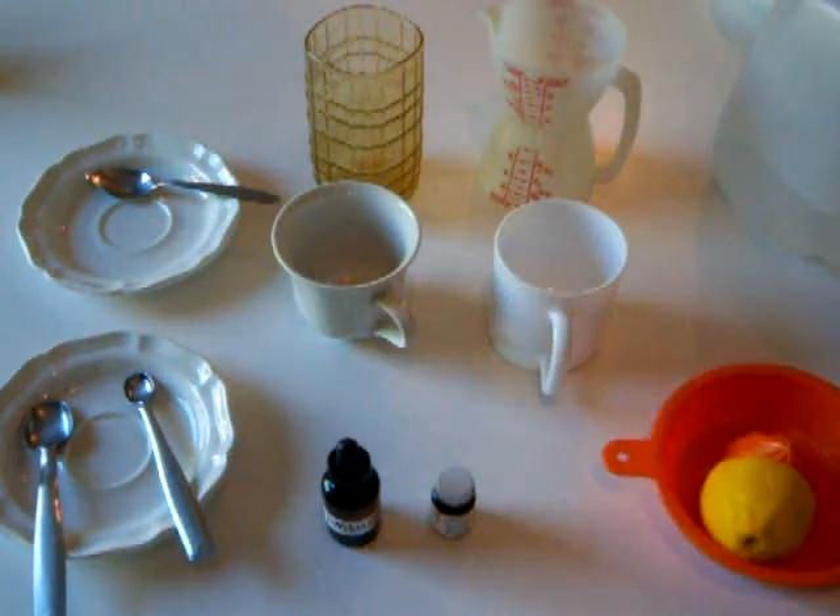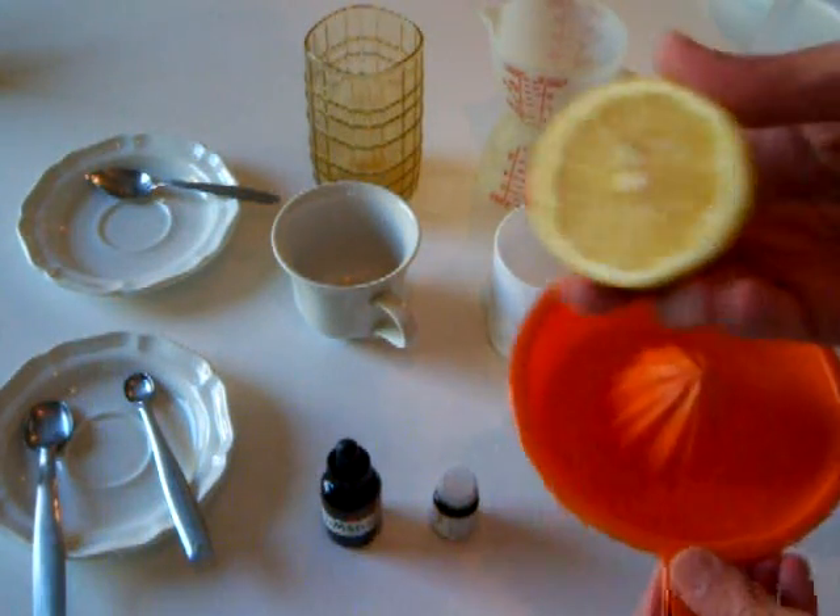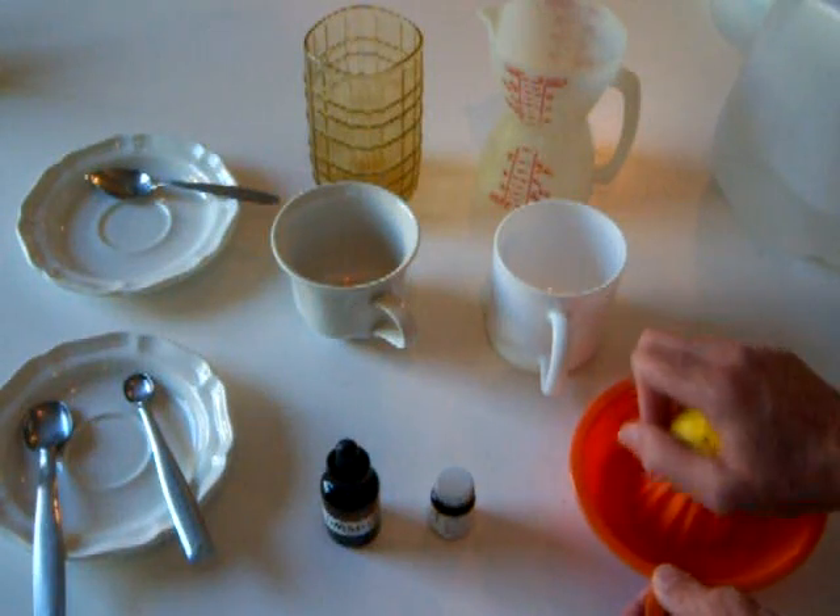While it's sitting and breaking apart, we'll juice half a lemon — a fresh lemon. Squeeze it up.